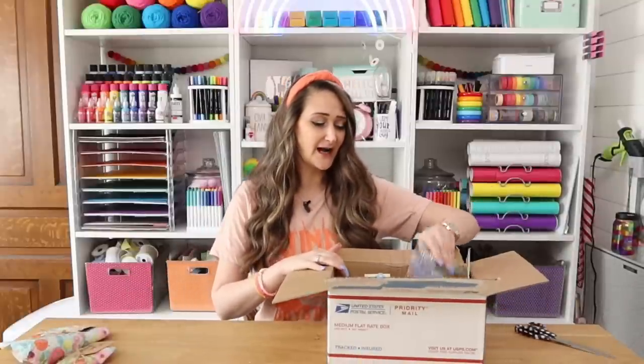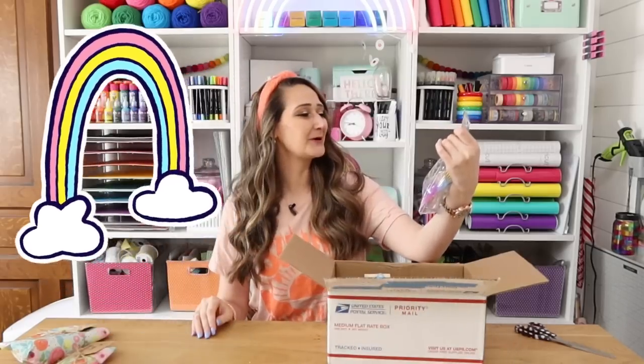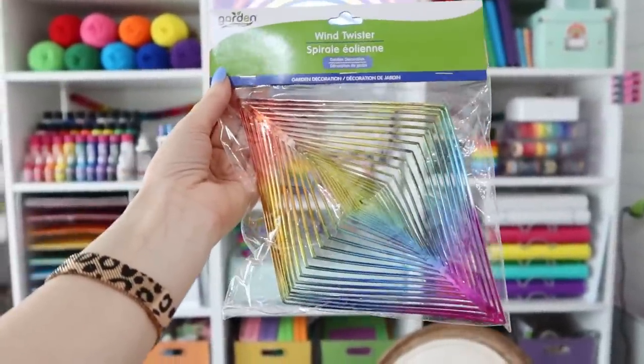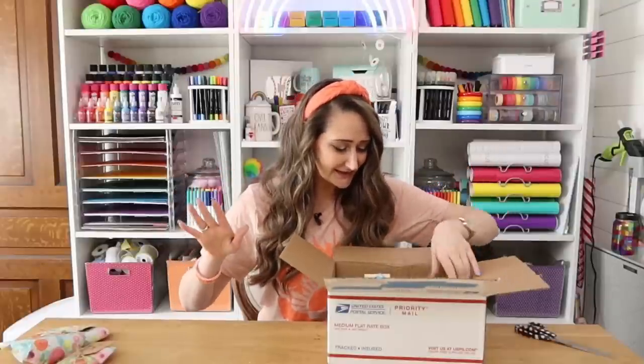All right, so let's save those challenge items and see what's in the box. Right off the bat I love this because it's rainbow — I'm sure she saw that and probably thought of me. Wind twister! However this is kind of a challenging item so I don't know what I'm going to do with that, but it's cute. And I can kind of already see a theme going on.